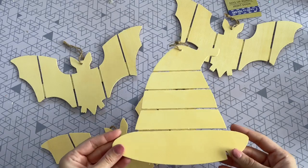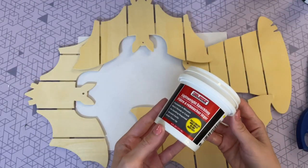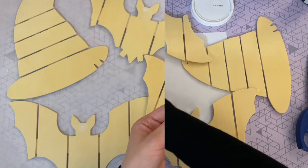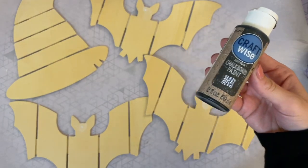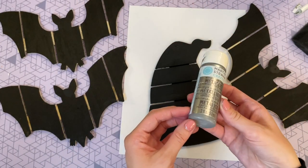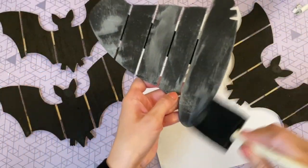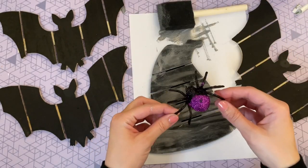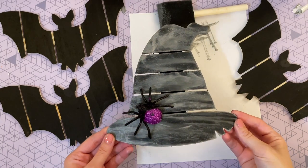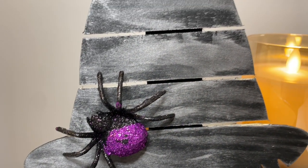For this next DIY I'm using little wood signs from Dollar Tree — I picked up three wooden bats and one wood witch hat. I loved the slats in them, something different and unique. I filled in the holes, let them dry, sanded them down, and gave everything one coat of black paint. The bats look great as-is, but for the witch hat I lightly dry-brushed some silver paint over the black just to help it pop, then glued a plastic spider from Dollar Tree on the front.